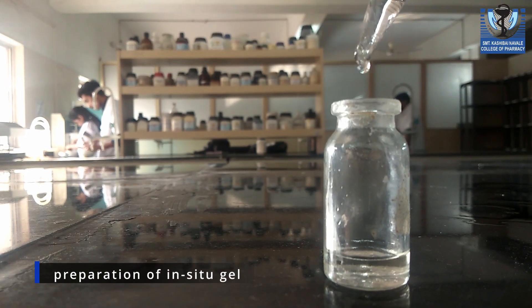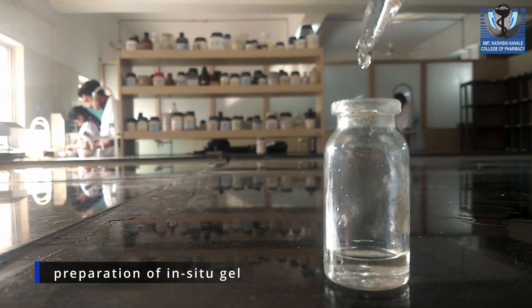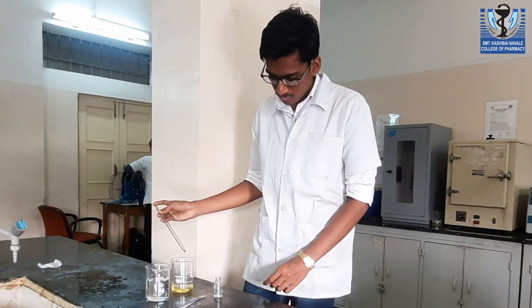In situ gel is prepared by addition of polymers in water, and then the niasomal suspension is added to it for the final preparation.